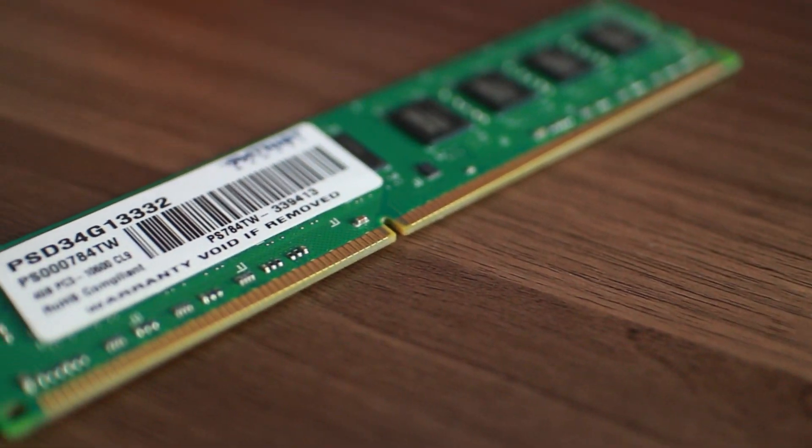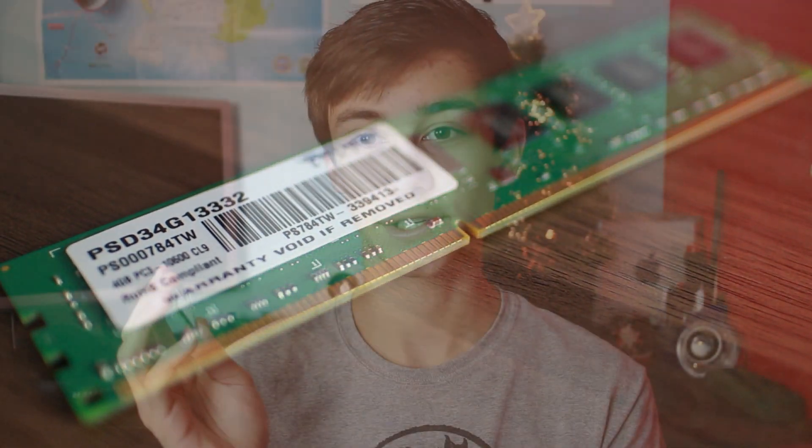Memory — I'm going with 8 gigs of 1333MHz Patriot Signature Memory. This is decent memory. It's nothing special, but it's reliable, and it will do the job. People say, why don't you get 1600MHz memory? This is cheaper, and honestly the real-world differences from 1333MHz to 1600MHz is minor at most.